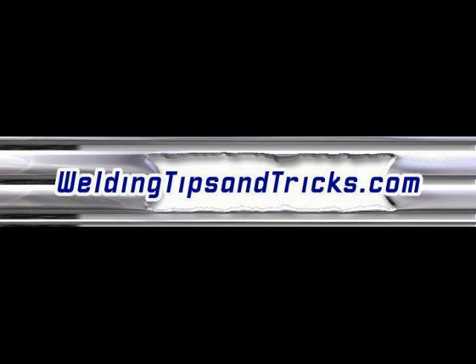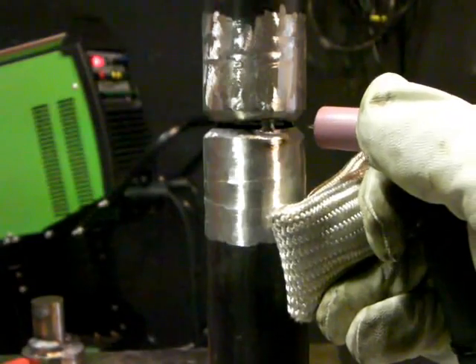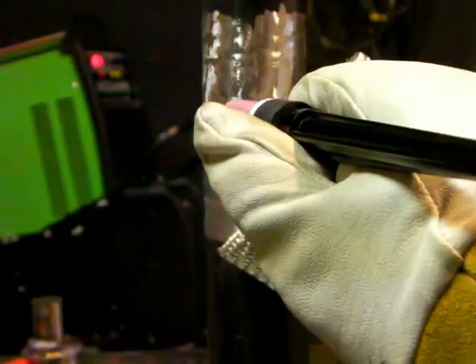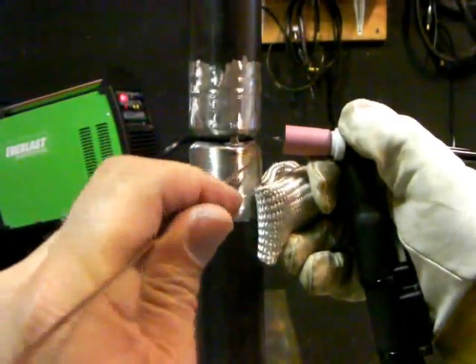Hey, here's another video from WeldingTipsAndTricks.com. This one's about the lay wire TIG welding technique. The reason I'm making this video is somebody notified me that a YouTube video somebody else did was removed — I had written a whole page on it and embedded that video, so it became a useless page. So I'm making my own video on the lay wire TIG welding technique.